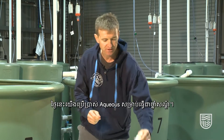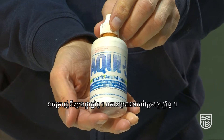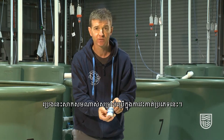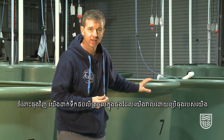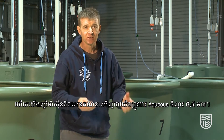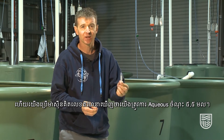Today we're using Acqui-S as our nominated anaesthetic. It's a clove oil derivative — it comes from clove oil — and it's really good for this type of surgery. For the tubs we have 50 litres of water, which using our calculator tells us that we need 5.5 mils of Acqui-S.